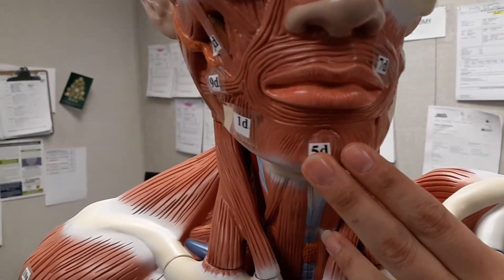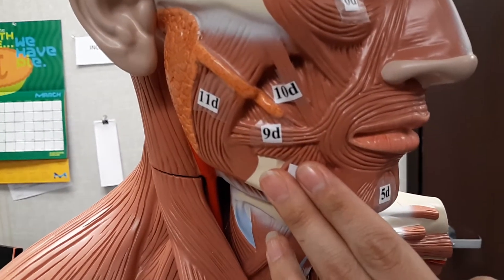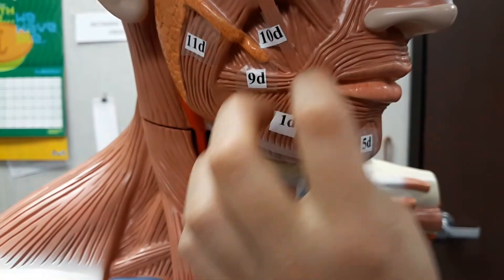Next, we're going to go to the depressor anguli oris. That's going to be tagged on this side, but again, you're going to have both on each side. It's going to draw the angle of the mouth laterally and inferiorly, as in opening the mouth — making it go down and over here at this angle.